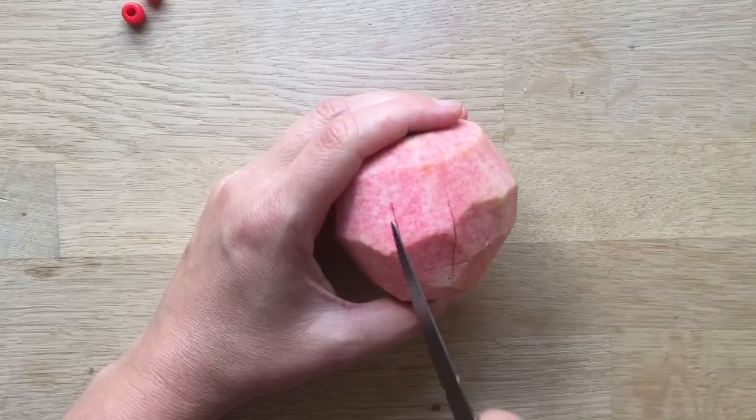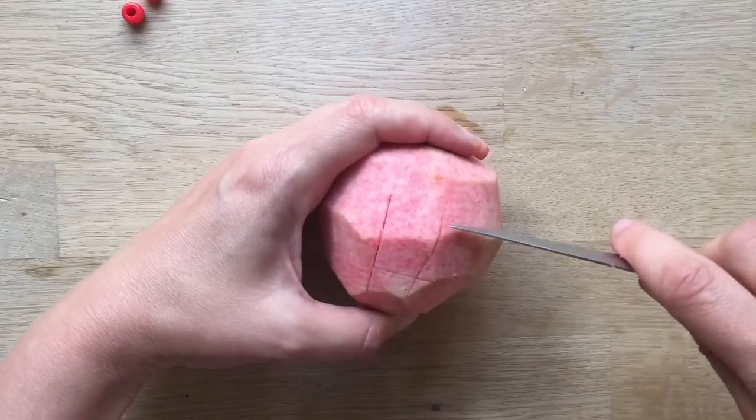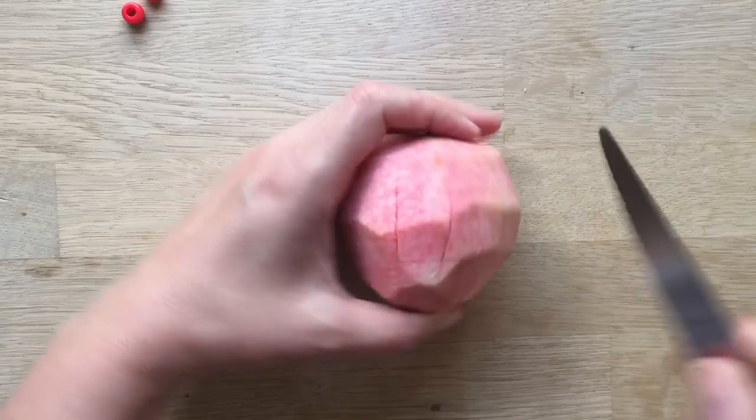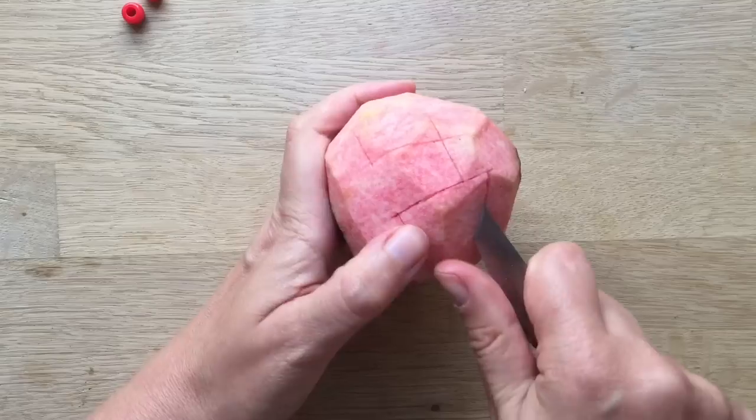So the first thing I do is cut a nose — one slice, two slice, three slice — and over here like an eye socket, and then take it out like this.